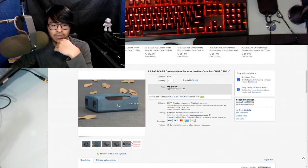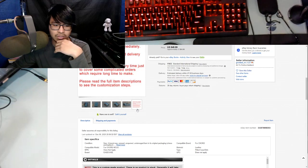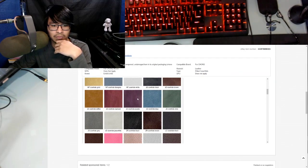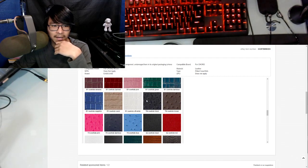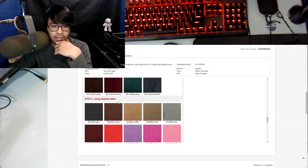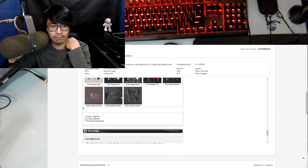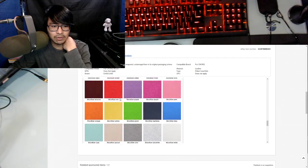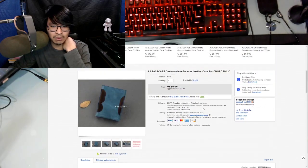They have a few pictures of what the case looks like, and there are a bunch of options for customization — the kind of material for the leather, what kind of lining the material uses, and you can also have a personal engraving in a custom font. It'll take a few days because they actually have to make the thing and then send it.